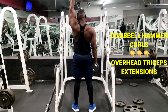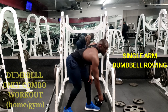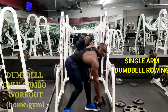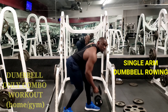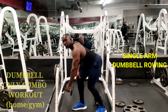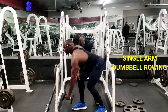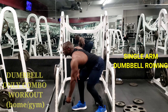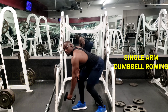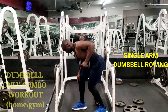The last movement is single dumbbell rowing. Earlier we did double dumbbell rowing for the back, but this time instead of two dumbbells at the same time, you do one on each side for isolation and concentration to build and tone that back and those traps. Give this a try, ask me any questions, let me know how it goes, and stay consistent guys — thank you!